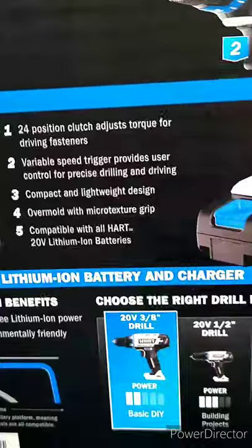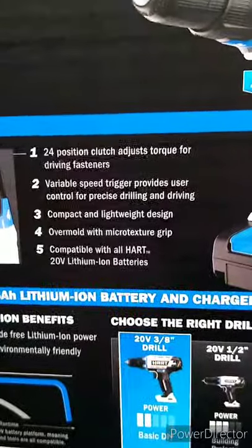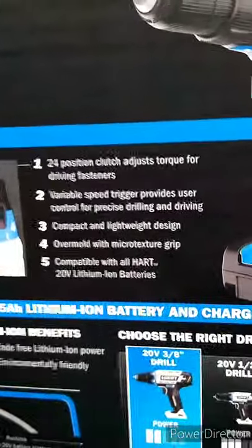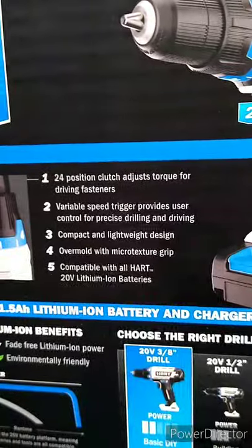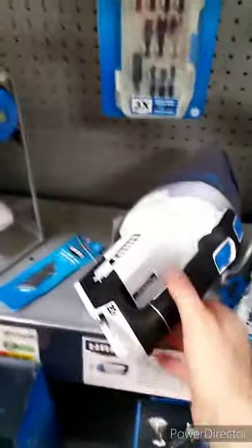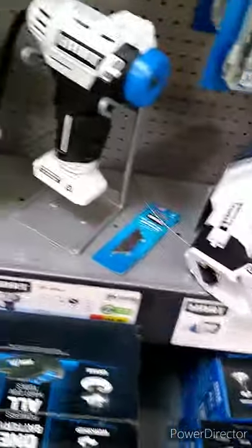It has a variable speed trigger, a compact and lightweight design overmolded with micro-texture grip, and is compatible with all Hart 20-volt batteries. They also have a little shop vacuum — I guess you can pick up sawdust and dust in your car and whatnot.